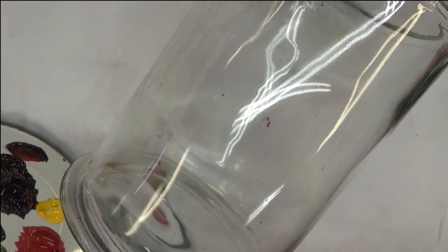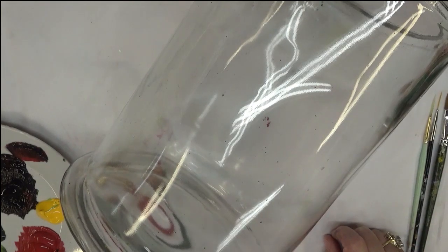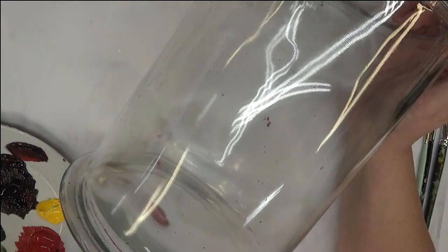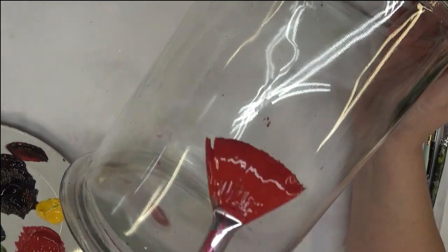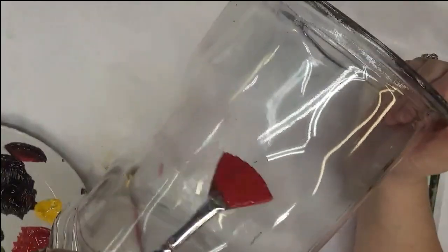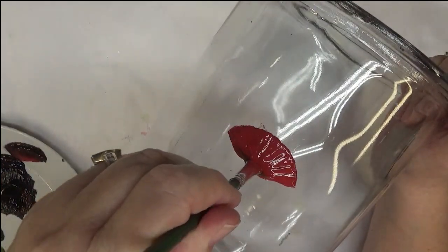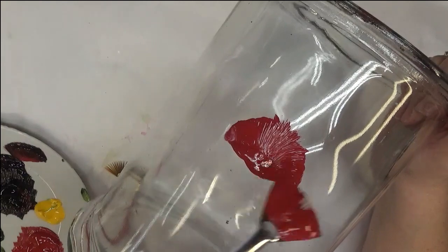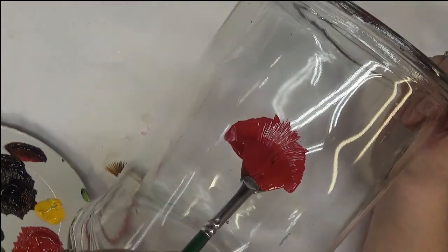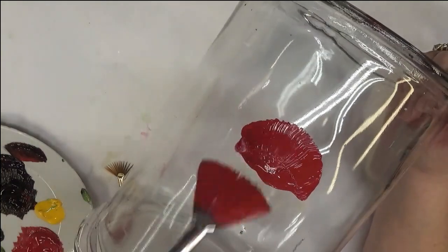I'm going to start with the actual flowers. I'm taking my larger fan brush and dipping it, getting it completely wet. I started and didn't like how they were turning out at first, but then I go ahead and push up and pull it off before I actually get to the bottom of the flower. Just to show you again — I'm going to leave it just like that.